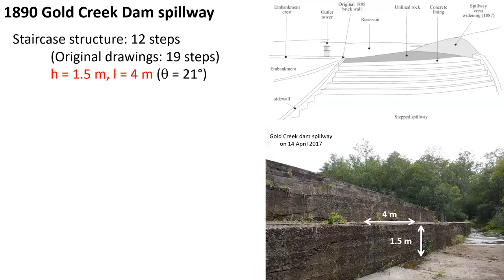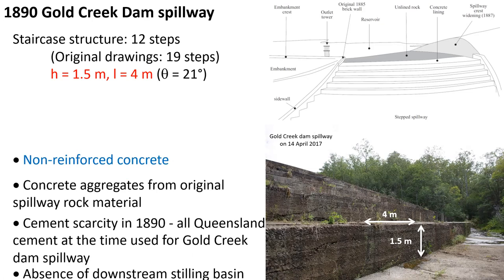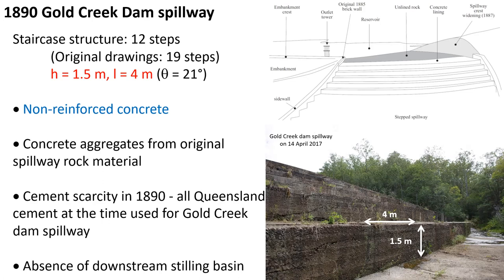The 1890 step spillway was built with 12 steps, compared to the original drawings with 19 steps, each step being 1.5 m high and 4 m long. They were made of non-reinforced concrete, with the concrete aggregates coming from the original spillway rock material. Because of the scarcity of cement at the time, nearly all the cement resources of Queensland had to be used for the Gold Creek Dam spillway in 1890. One would also note the absence of a downstream energy dissipator or stilling basin.